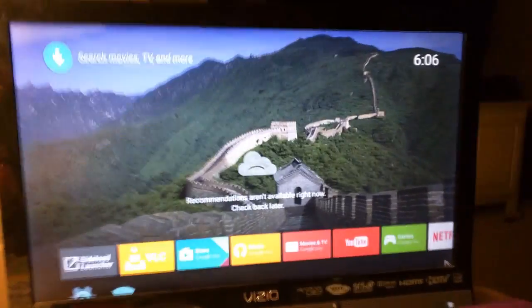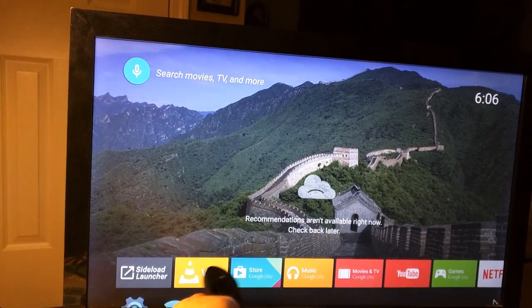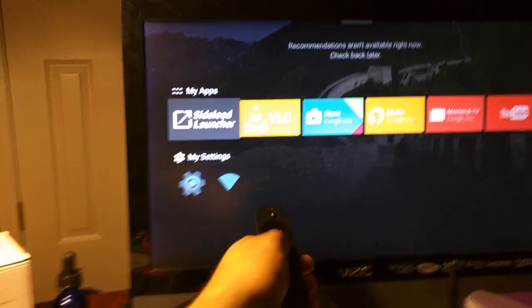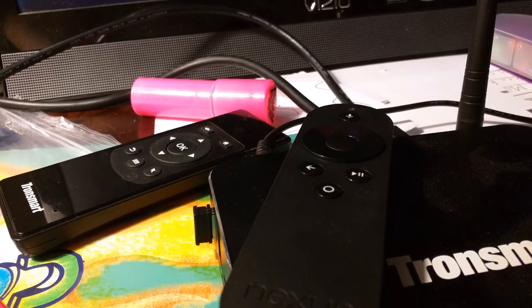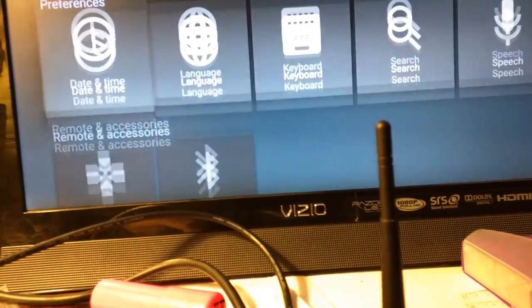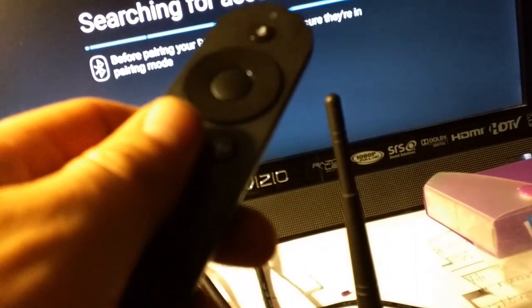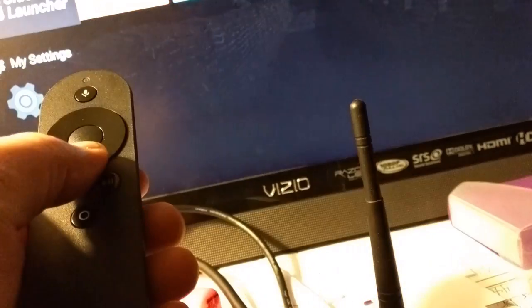The back button doesn't work on anything Lollipop anymore, except on the Nexus controller. That remote just took over. I held down the two buttons — the arrow and the circle — to get it to pair back up. I already paired it in settings. Go to settings, then accessory, and if you hold down those two buttons it'll pair.